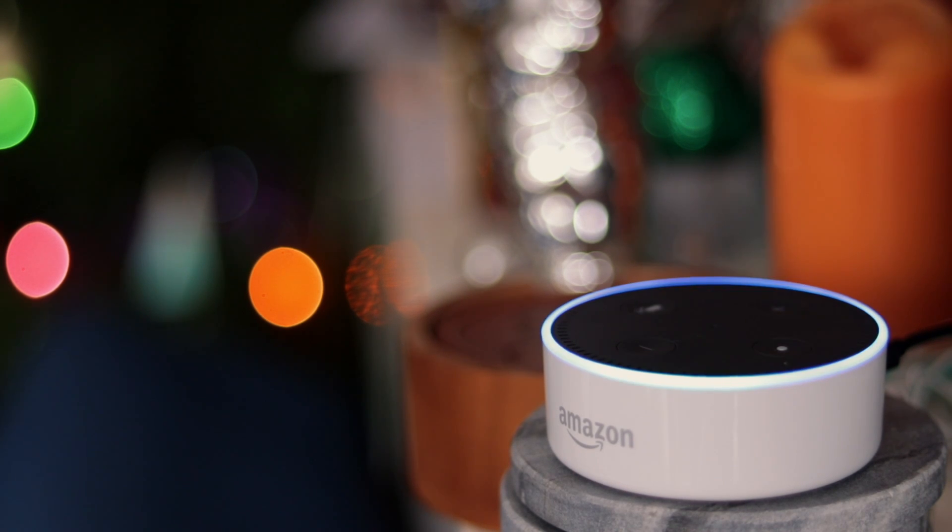Alexa, wake me up at 6 a.m. tomorrow morning. [Alexa]: Alarm set for 6 a.m. tomorrow. And you can set it for a few days in advance and it works really well. Really simple and easy to set up — tip number one is just to use it as an alarm clock.